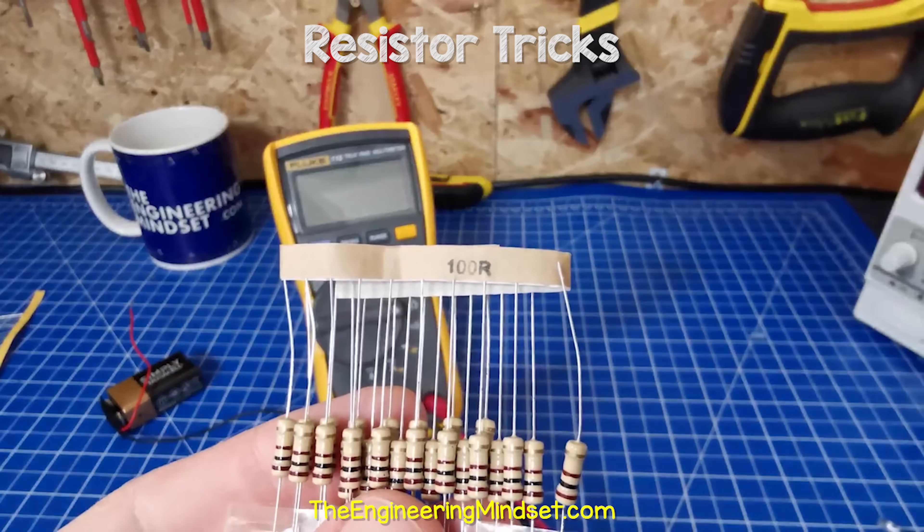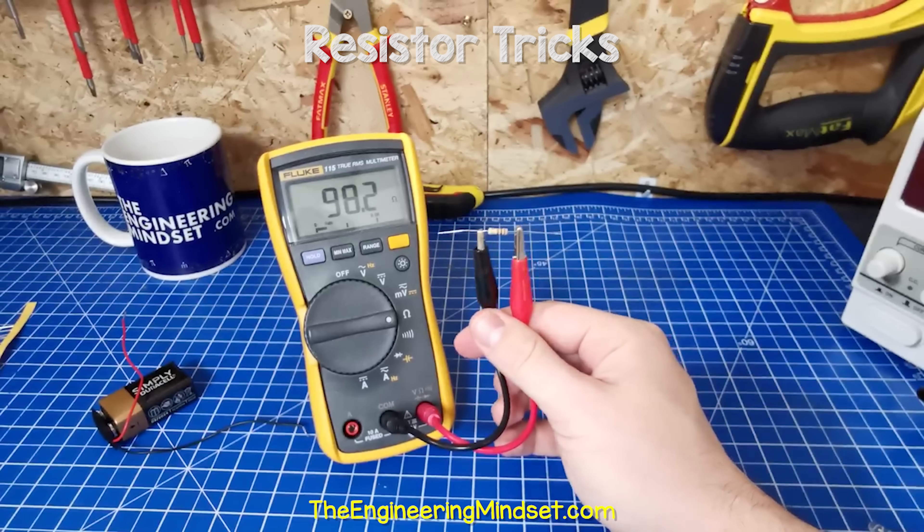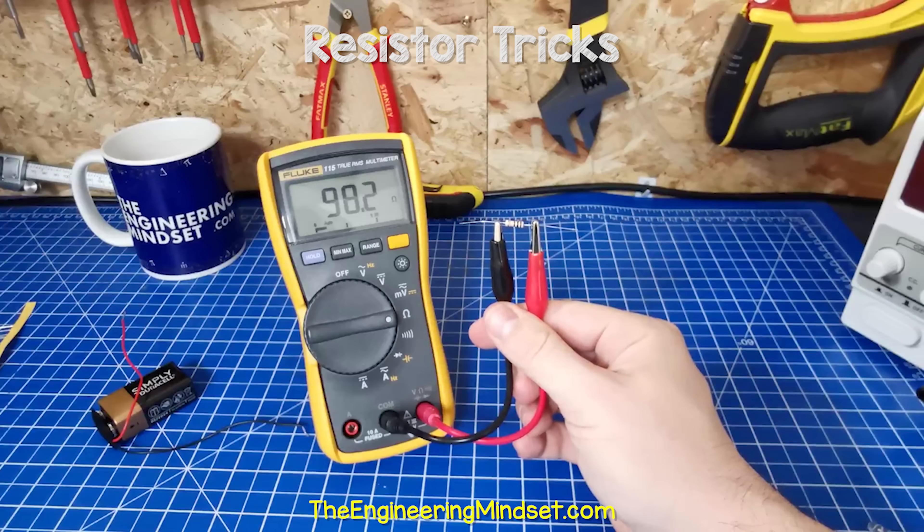When I measured this one with a multimeter, we can see it was reading 98.2 ohms, which is within the tolerance.